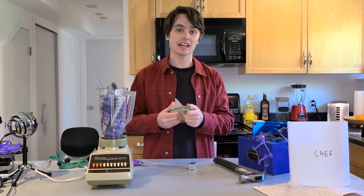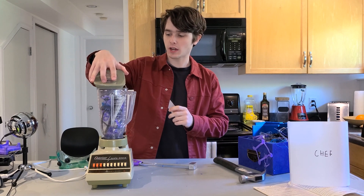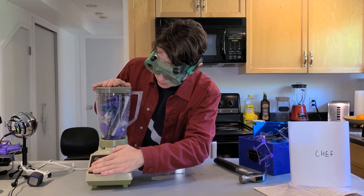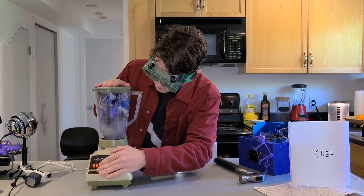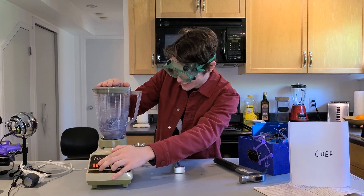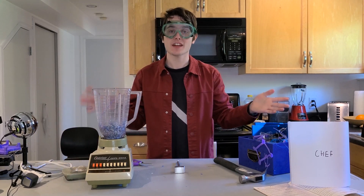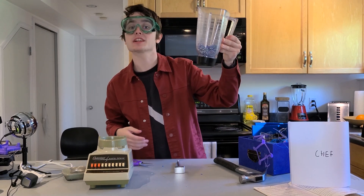Now you might be wondering how you make your PLA smoothie nice and consistent — and yeah, I'm wondering that too. I'm just going to put my lid on my blender and put my glasses on. Safety third and all that. That's working quite well, but we might need to do a few more batches of that as this isn't quite enough PLA for a delicious meal.